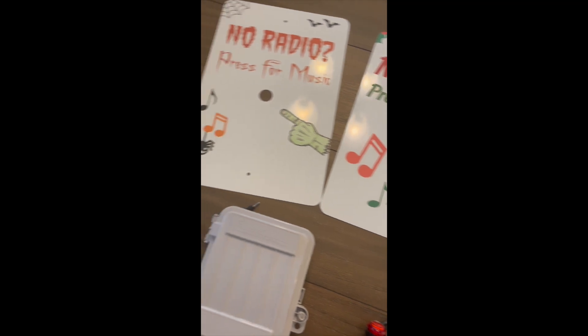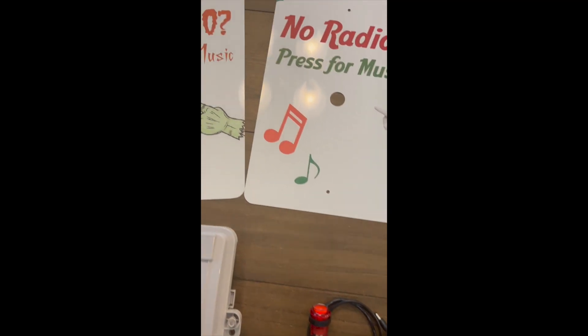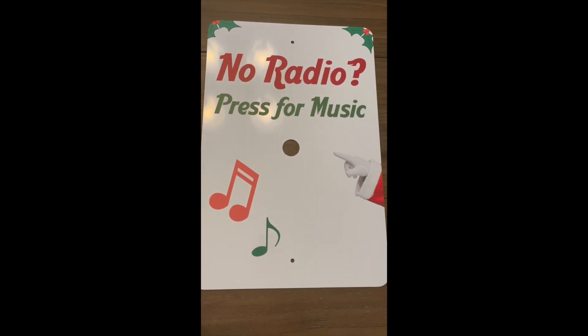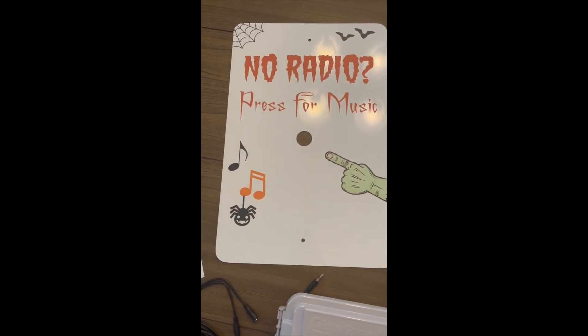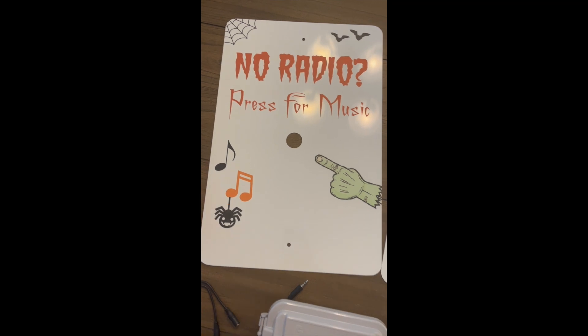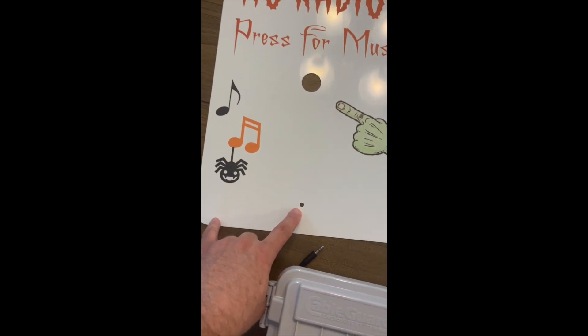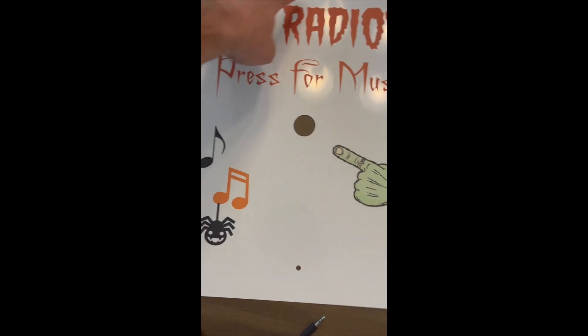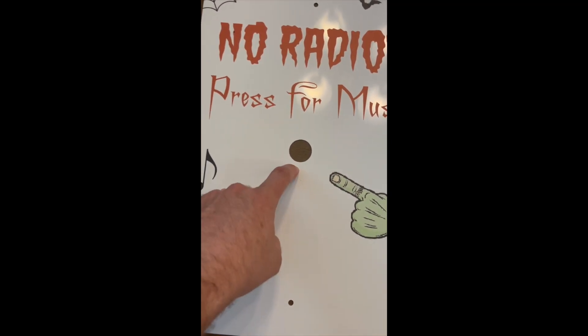Let's dig a little deeper into how it works. With my push-button setup, I include all the components to get you up and running. Each kit is going to include the Christmas sign by default. You can also add the Halloween sign to your purchase if you do a Halloween show or plan to do one in the future. These signs are made of durable metal and will last you many years to come. I pre-drilled holes in the signs to mount them to your post, as well as a hole for the LED push button to mount to the sign.